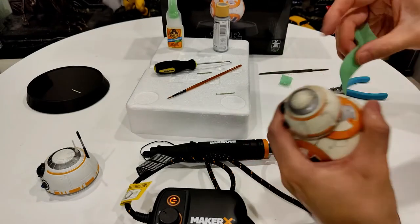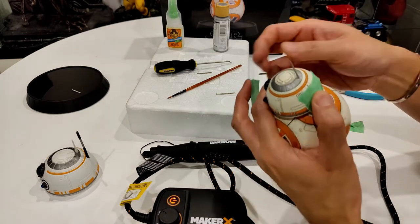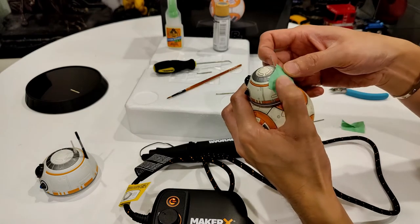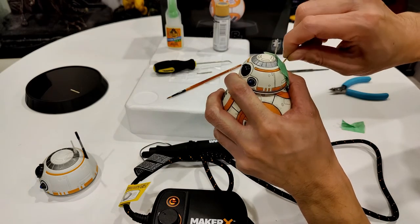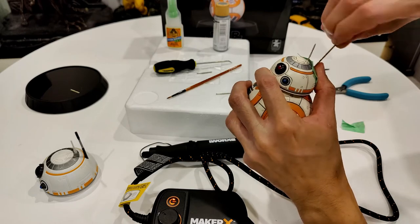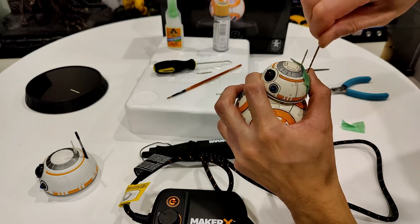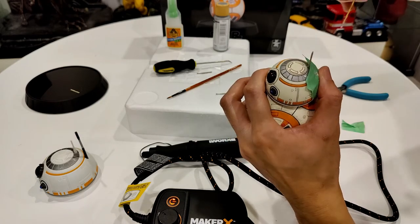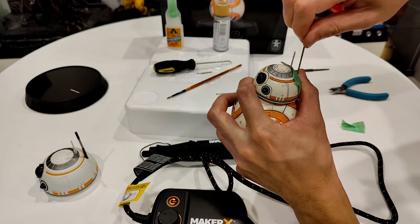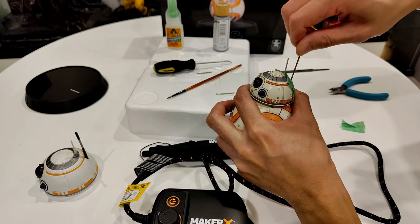I'll protect BB-8 with tape in case of any slippage. I'll use the drill bit piece to start the hole - just doing this by hand and it's actually taking quite a bit of material off. I'm pretty shocked - I guess polystone isn't as tough as I thought. I'm literally just pushing gently down and it's working; I don't even need the Dremel - a Dremel would have put a hole right through this.